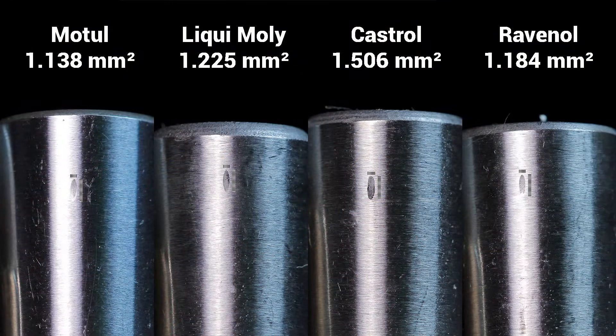Now that the tests are over, let's first compare my results and then the official information from each manufacturer. In the lubricity test, Motul is the best, although Ravenol is really close in second place. We must consider that the measuring procedure is somewhat limited in accuracy, and I'm doing my absolute best to be precise, but there may still be some errors, especially when working with such small values. In my opinion, Motul and Ravenol are somewhat equal in the lubricity test.